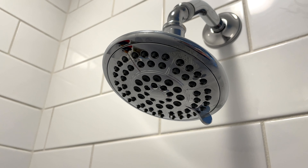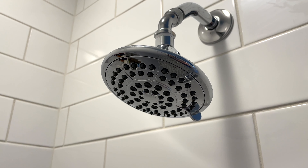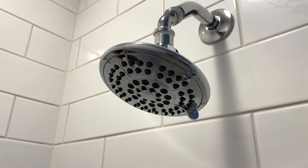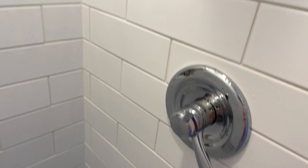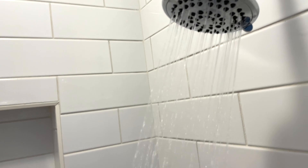Again, it'll probably void your warranty, but if you're able to do it wherever you live, I would probably take that flow restrictor out of it. I'm gonna pop up a video showing how I did it, and that made the water pressure very nice, as you can see there.